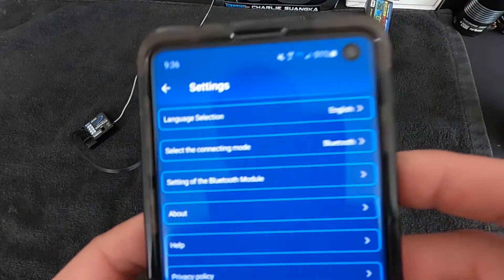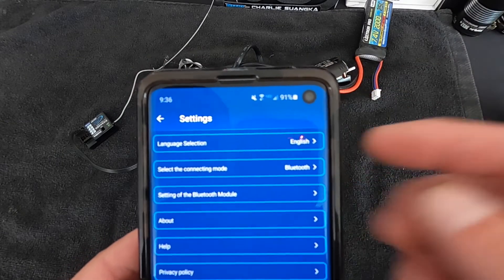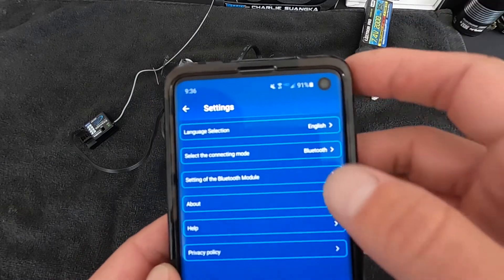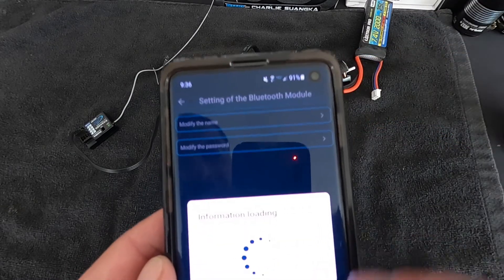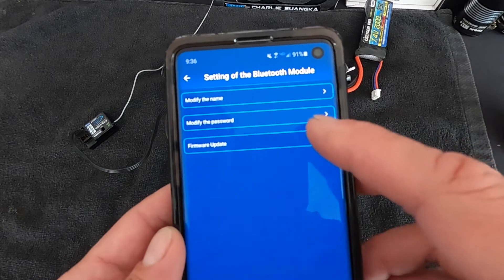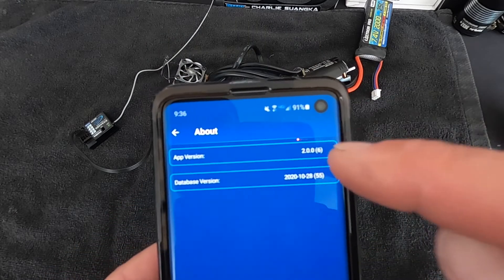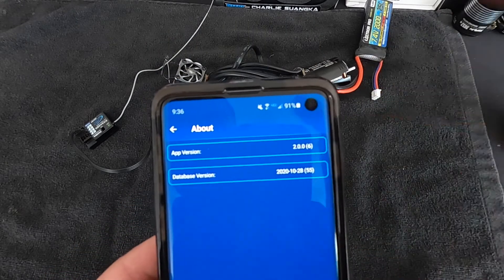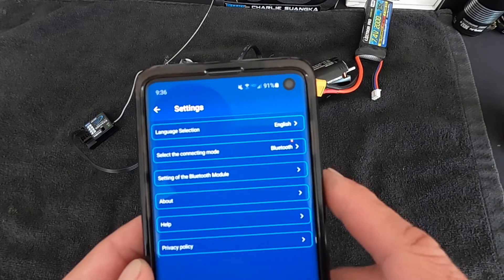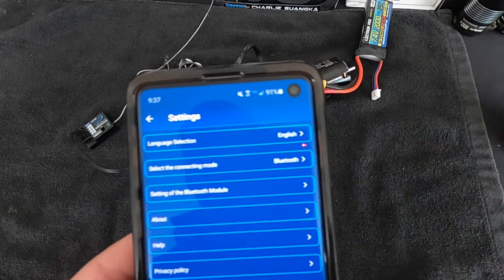In the app settings there's a language setting and a connection mode — Bluetooth, since this is a Bluetooth device. The app also works with the older Wi-Fi Express if you switch to Wi-Fi connection. You can change the name of the module here to make it unique, change the password, and update the module firmware if needed. Under About, you can check your app version and database, and update the database without uninstalling and reinstalling the app. Help takes you to the website. Privacy policy covers your data.